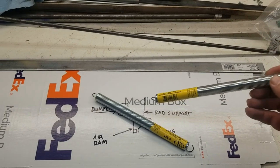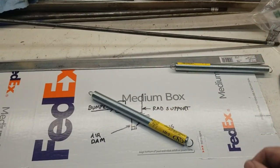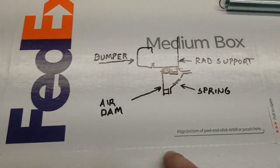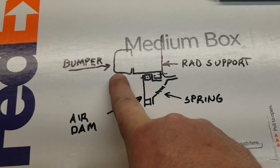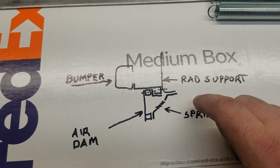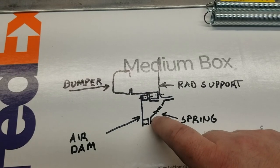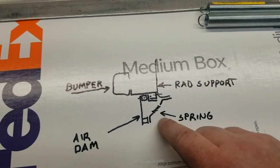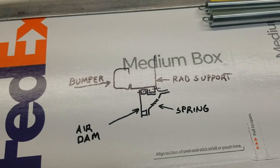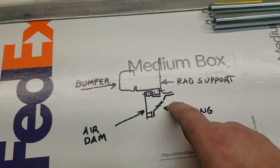These springs are going to be like struts that hold the bottom of the air dam from folding back. The springs won't stretch but will be a breakaway feature - if I hit something they'll fold and come back and hopefully self-reset. This is a diagram of what I was thinking: the bumper here, the radiator support, and the air dam. The spring would be connected to two plates with a 45-degree bend. I'll probably put a screw through to clamp it down, so to remove it you unscrew and take it off.